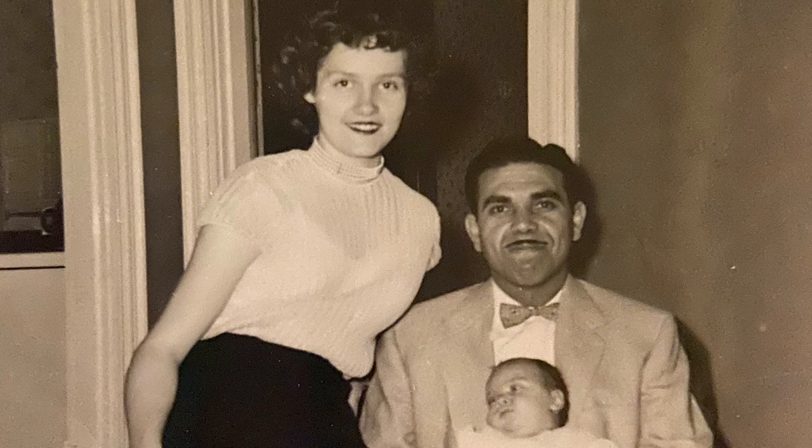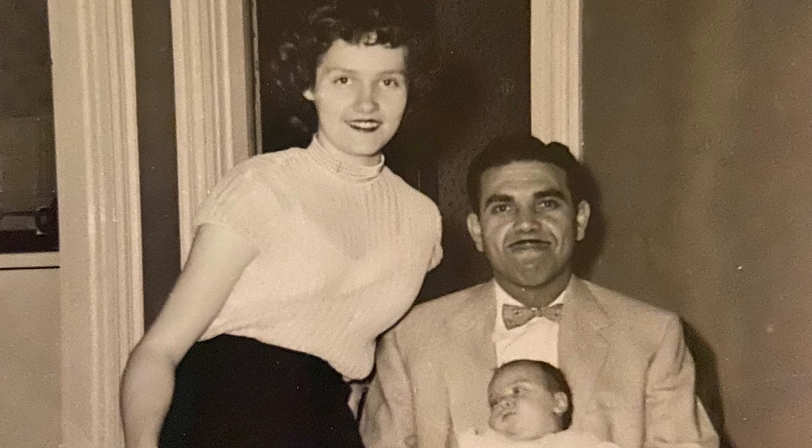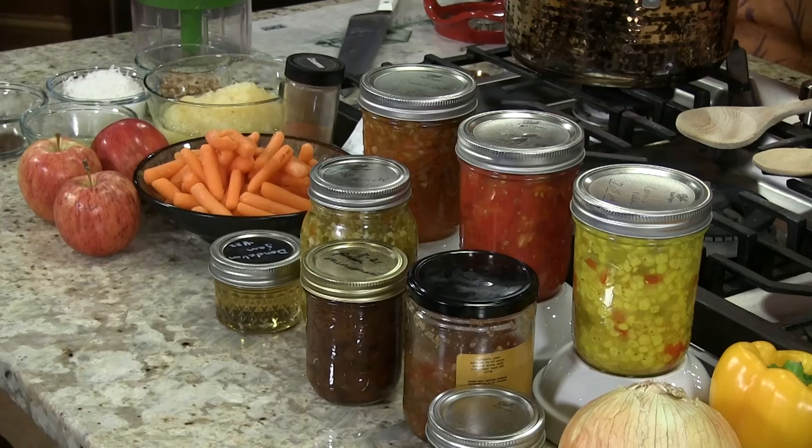Here's what started it: corn relish. I thought about Papa Harlan and the relishes he had on the table as a kid. We have a green tomato relish, pickle relish, chow chow — so many things that come from this line of relishes.